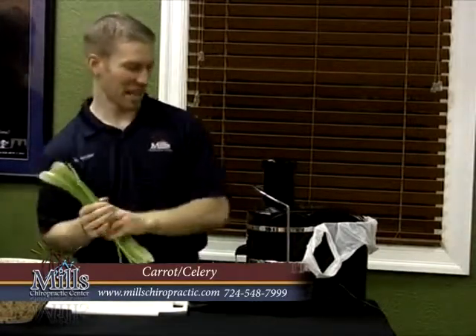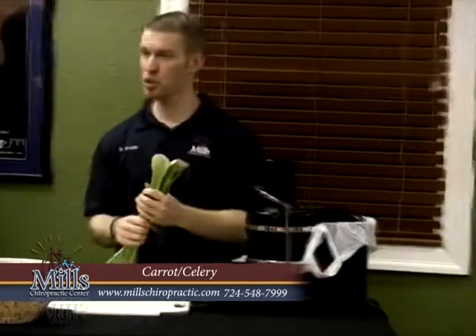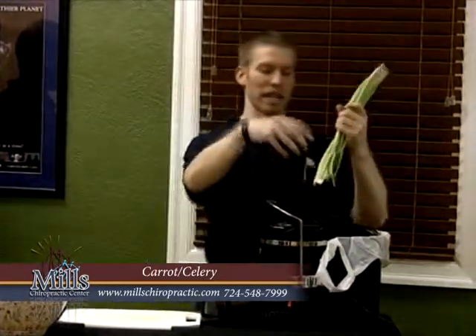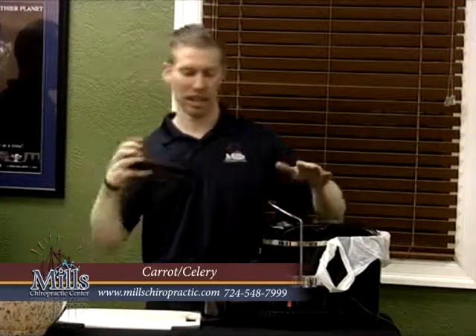The pulp is going to come out down in there. There are some old school juicers where the pulp stays inside and then you have to open it up and clean them out. My parents had an old one like that — I remember when I was little. So don't get one of those. I don't even know if they make them anymore. The government might have banned them — you're a criminal if you do that.